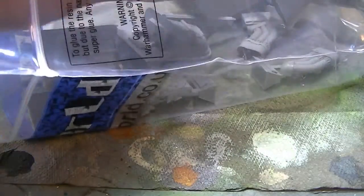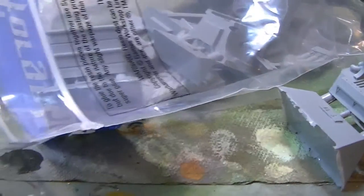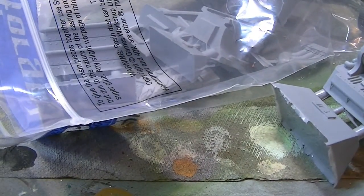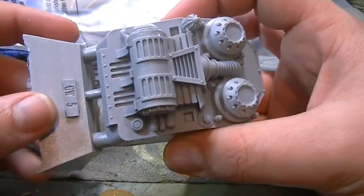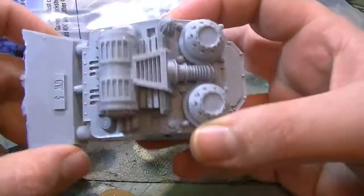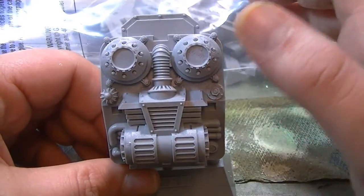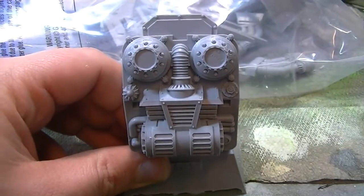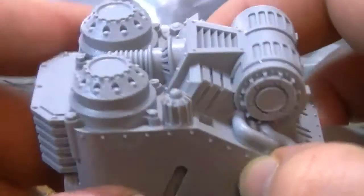There's the top of it — let's have a look at this. Delicious. This engine block is rather interesting to look at — it's so clean and so crisp. I love brand new fresh resin. It is an absolutely fantastic thing to behold, and this is going to paint up exceptionally nicely.